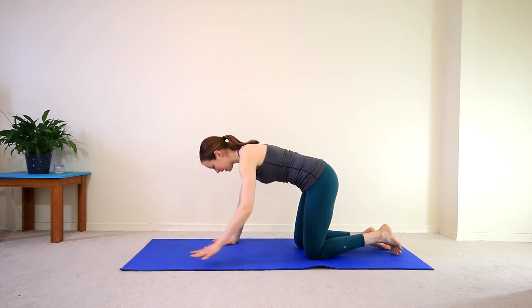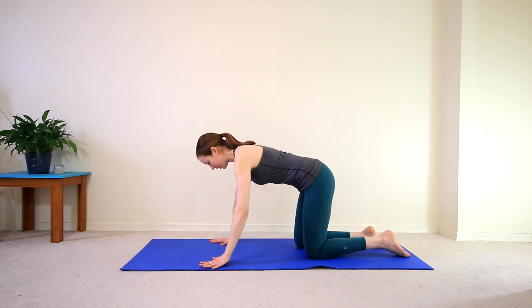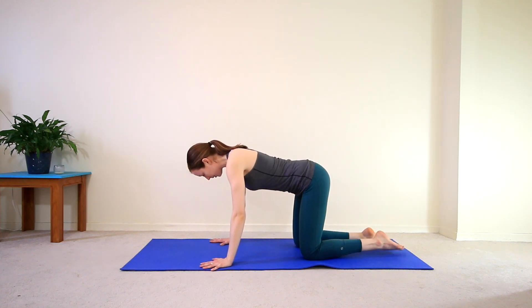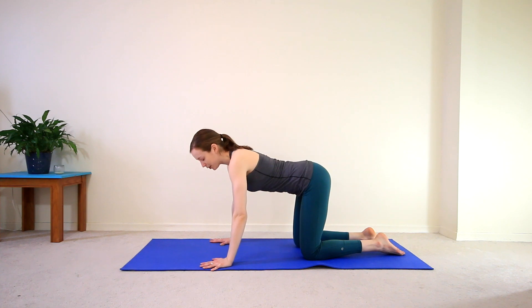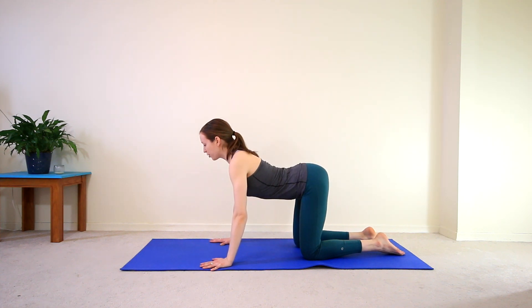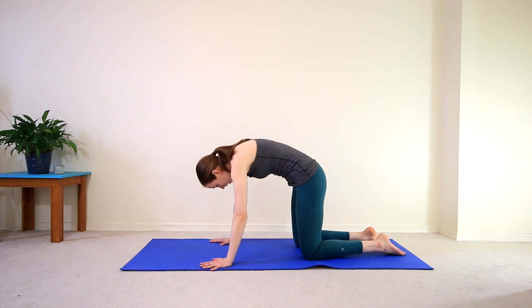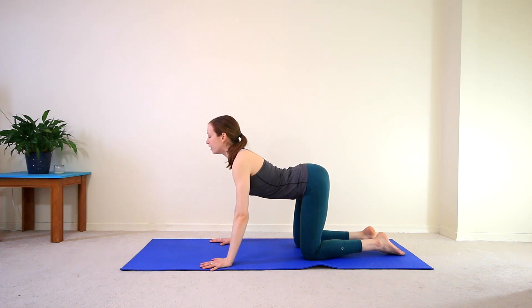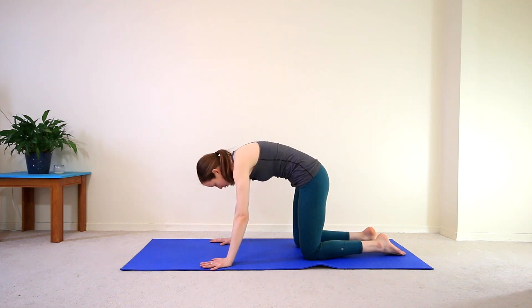Come onto your hands and knees. Spread your fingers nice and wide, knees directly underneath the hips. We're going to find a few cat and cows to start off, so take a nice big breath in, drop the belly, chest comes forward, and then exhale to round the spine, drop the head. Inhale, drop your belly, gazing forward, and exhale round the spine, drop the head.